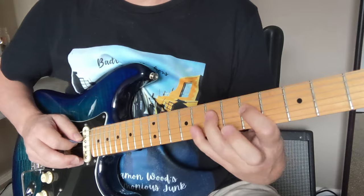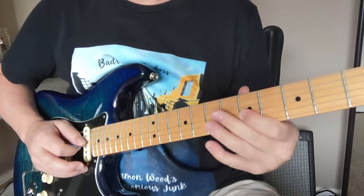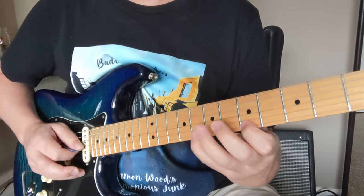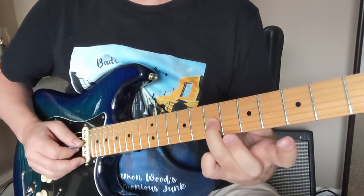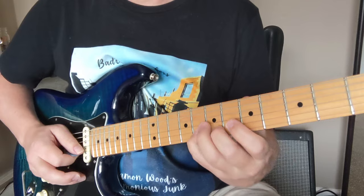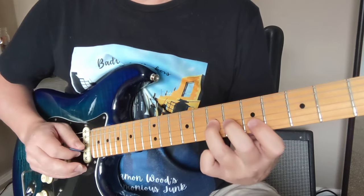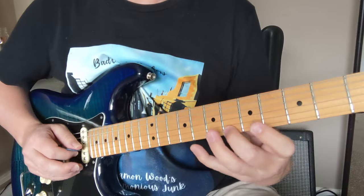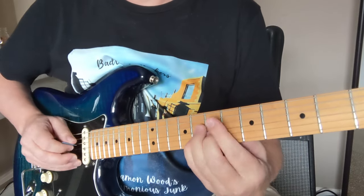Okay, so the first one, then the next one starts on the 8th fret. Third one starts on this 7th fret of the D note: 7, 5, 6, 8, 5, 6, 8, 6, 8. We got to see all those now.